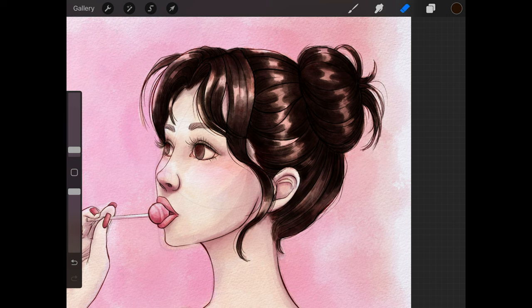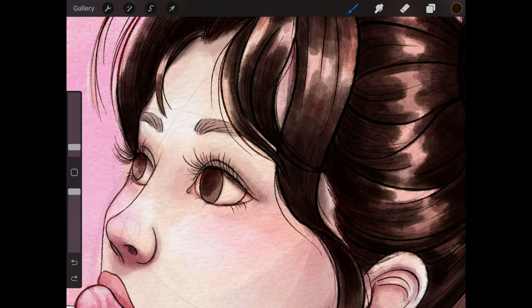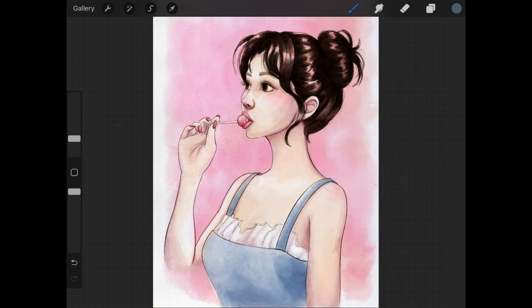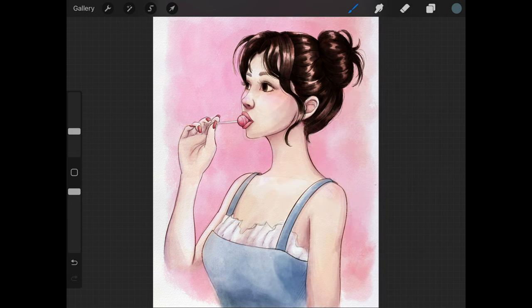Finally, I'm going to just indicate the pupil of the eyes a little bit. Since the eyes are already a super dark brown, I don't have to draw in a harsh pupil — I'm just going to generally shade in the area where the pupil would be to give an indication.